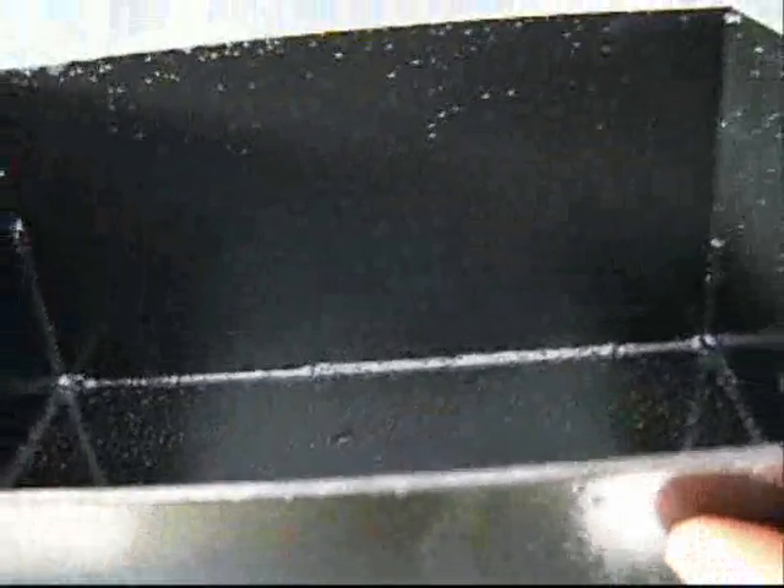This is our front battery box. Just like the rear, it's made out of one-eighth steel plate. It's going to support five batteries — three batteries this way and two the other way. So that's going to go in the front.